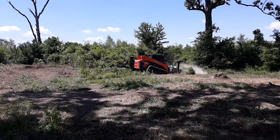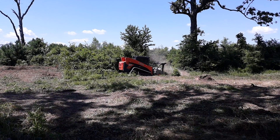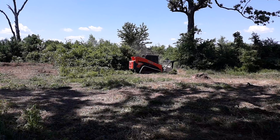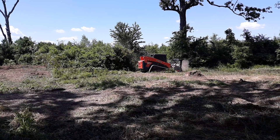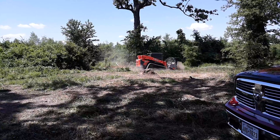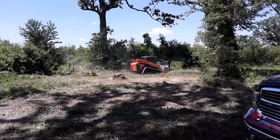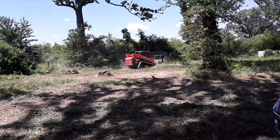Check that bad boy out — it seems to be doing a great job, and he is having fun just shredding away, clearing the property.